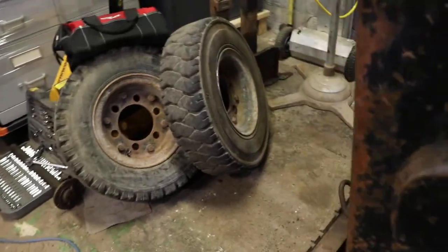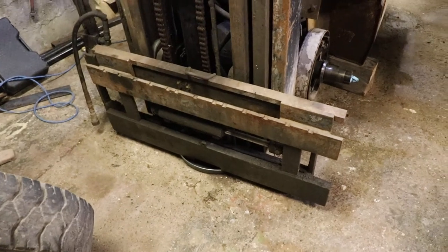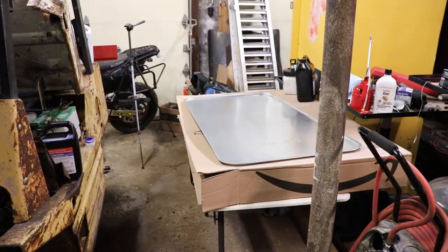That's about it. If you've got a bunch of leaky cylinders, you could just tuck this underneath. I've got a pizza pan underneath the hoist there right now. Anyway, hopefully you found that informative. Thank you for watching.